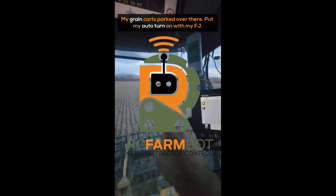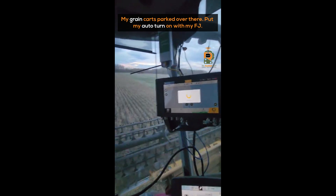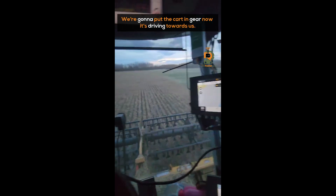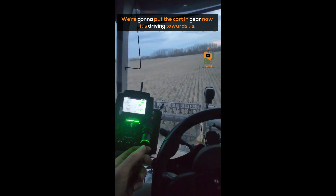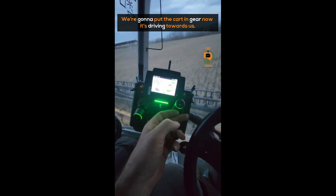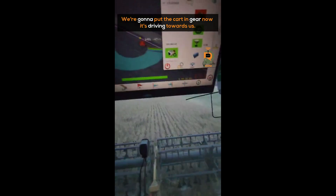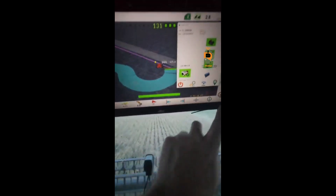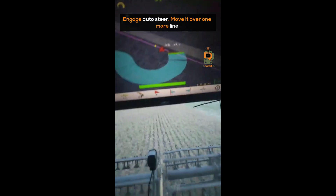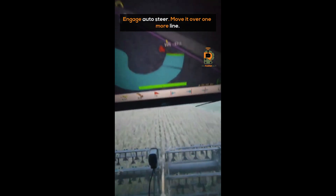My grain cart's parked over there. I'll put my auto turn on with my FJ and put the cart in gear. Now it's driving towards us. I'll engage its auto steer and move it over one more line.